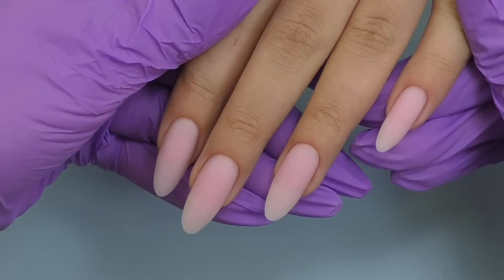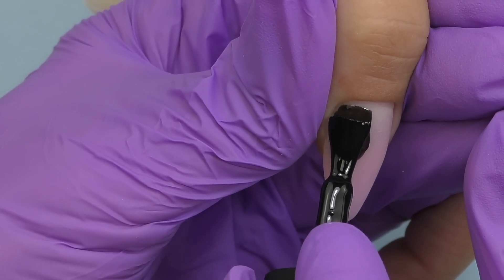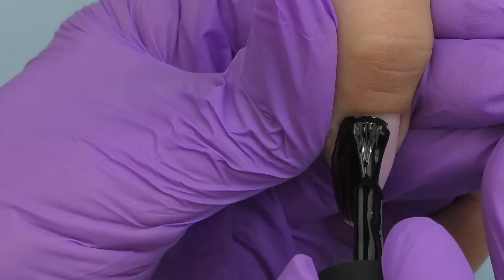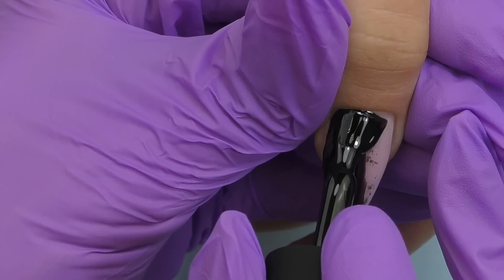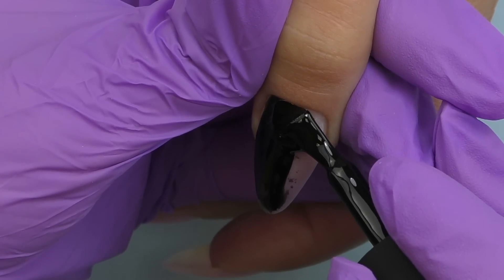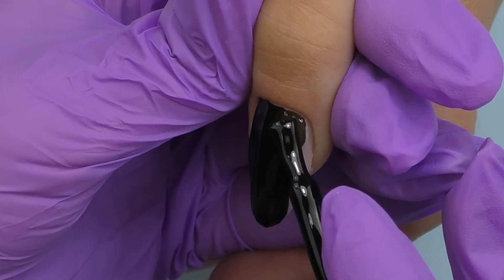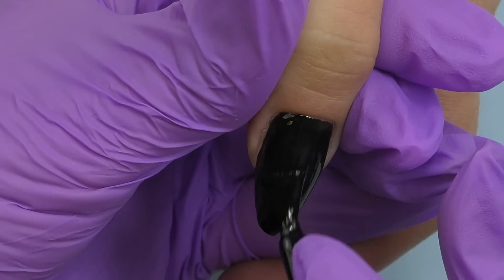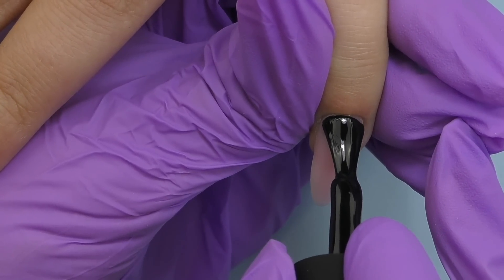I did a little filing and shaping for the thumb since we created it with forms, and for the rest of the nails I simply removed the sticky layer. Now let's do the design. The perfect background will be black — I'm using black gel polish by Born Pretty, which has great coverage so one coat will be enough. With such long nails any color looks gorgeous. When we finished the overlay we thought the nude gel alone looked beautiful, but as I applied the black we realized it looks so pretty too.